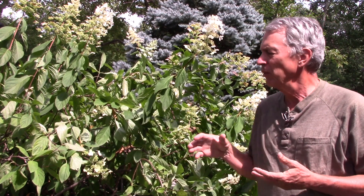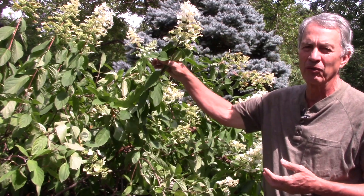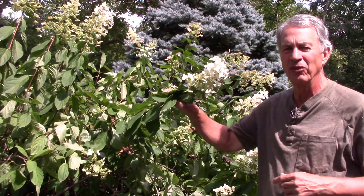Panicle hydrangea flower clusters are in the form of a panicle. Older varieties are often very large plants, but many of the newer varieties are more compact and fit better into more landscape settings. The flowers often fade to pink in cool weather. Panicle hydrangeas can be cut back with a heavy pruning in early spring — some older varieties are pruned into tree shapes. Even with heavy pruning, they will send up long stalks of new growth and flower at the ends of the new growth.